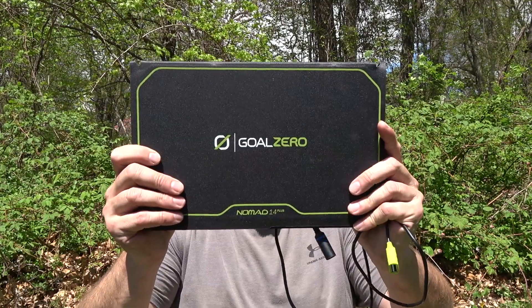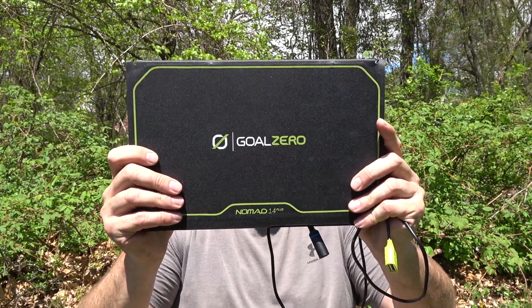Hey everybody, it's The Walker. So what are we doing today? Well, today it's Solar Sunday, and we're going to be doing a review of the Goal Zero Nomad 14 Plus.